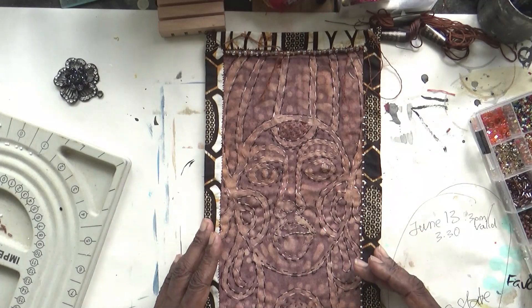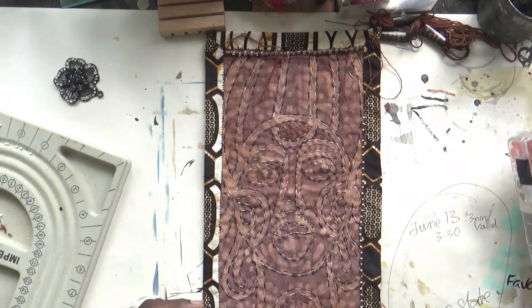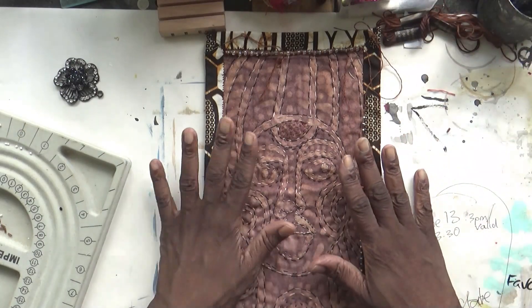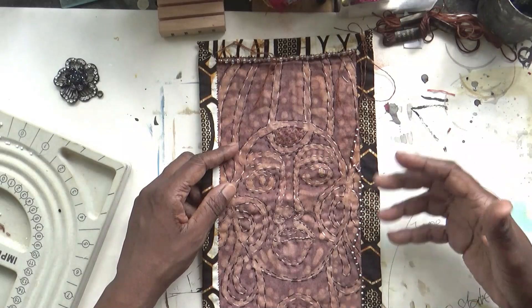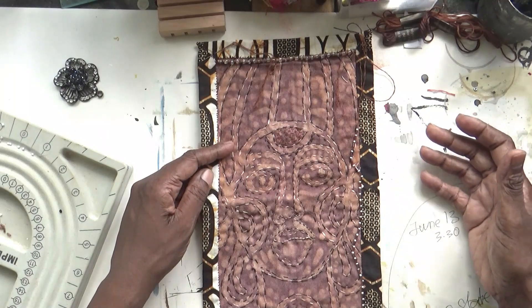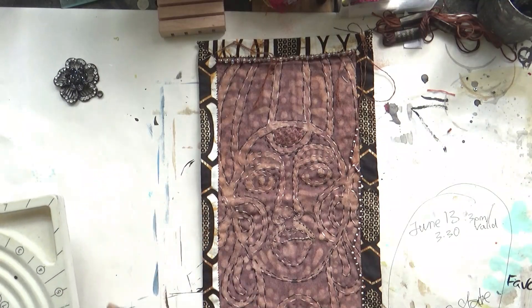I wanted to also show you something that I've made in the Making Zen class. I'll be sharing some of the things I've been making over the weeks — I'm still going through — but it's nice to have a set project. As you work on other teachers' lessons you pick up interesting hints and tips and ways of doing things. So let's have a look at a couple of things that I made.